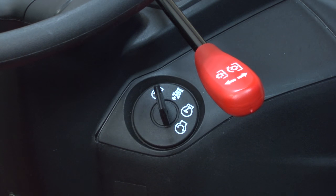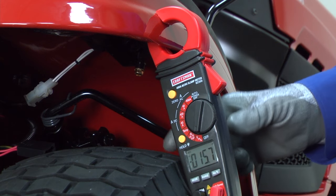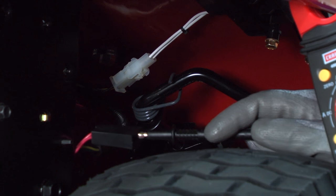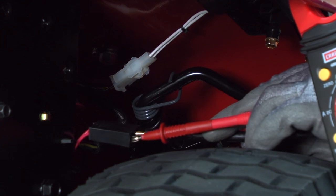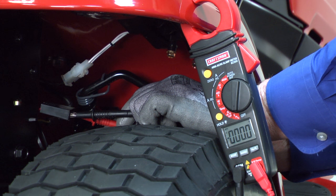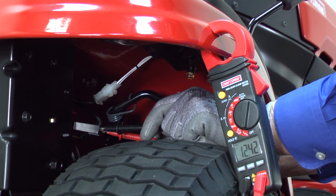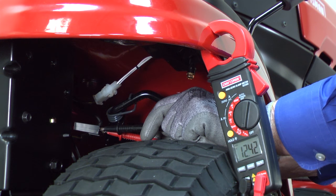Turn off the ignition key to isolate this section. Set your multimeter to measure DC voltage and insert one meter probe in one side of the fuse holder and the other probe in the opposite side of the fuse holder. Check the voltage reading. If the multimeter measures no voltage, skip to the section for checking the circuit when you turn the key to the run position. If the multimeter measures voltage, the short is in the red wire between the fuse holder and the ignition switch, or in the ignition switch itself.